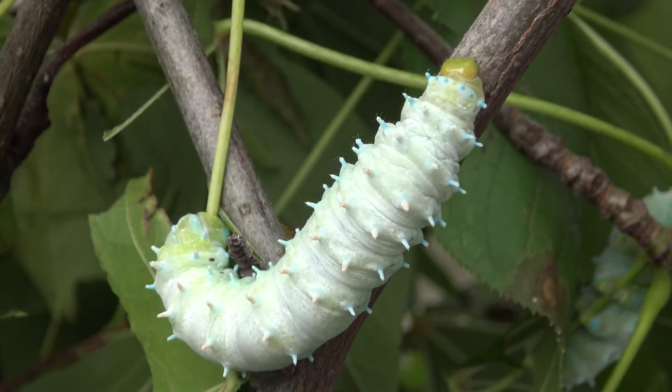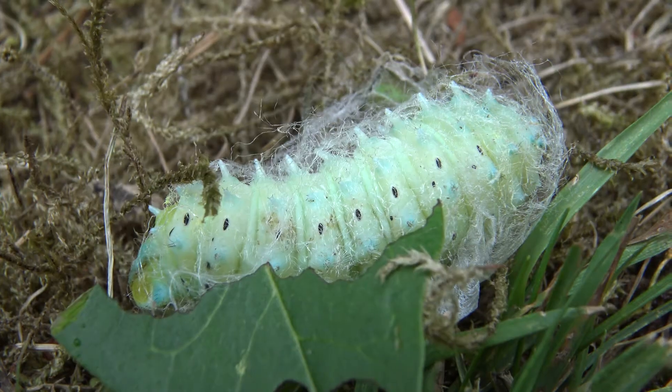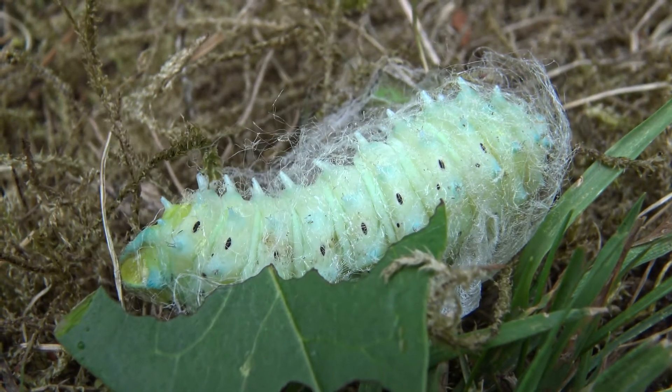My larvae were indeed growing rather well, and now they were nearing pupation. When fully grown, the larvae spin pale white silken cocoons.